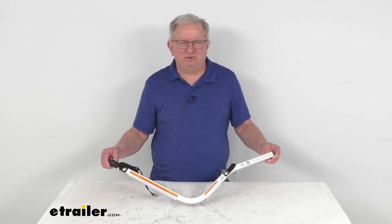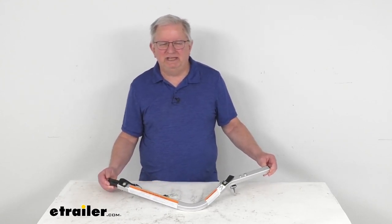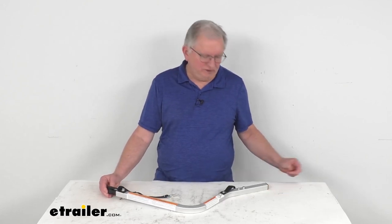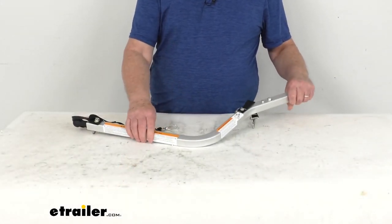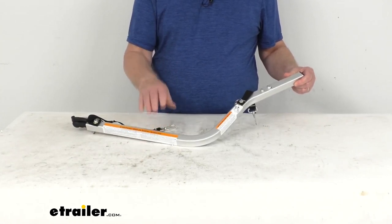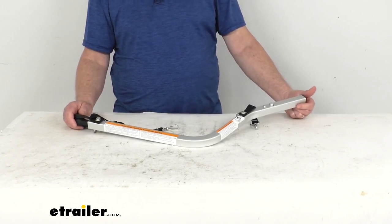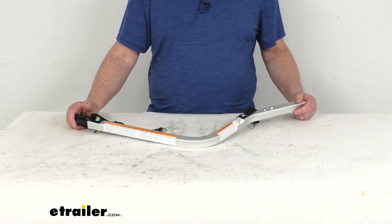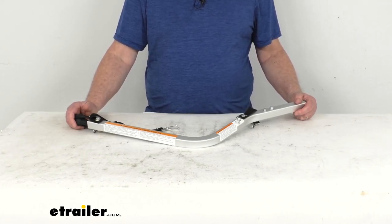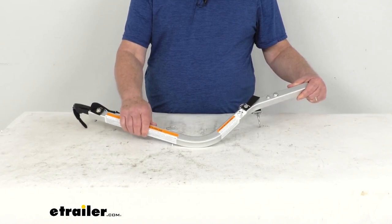Hello everybody, this is Jeff at eTrailer.com. Today we can take a look at this replacement hitch arm assembly for the bike trailer conversion kit for the Thule child carriers. This part will replace a damaged or missing hitch arm assembly from the Thule bike conversion kit. That conversion kit we do sell separately on our website — it's part number TH20100506 — and that kit does include this hitch arm assembly.